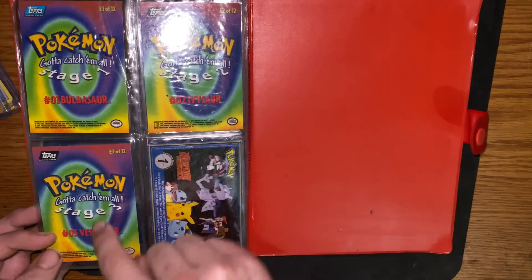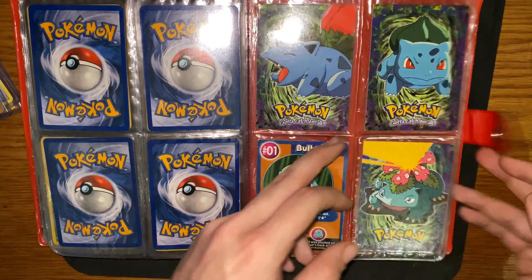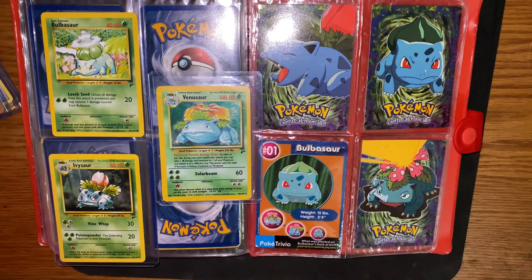Stage one, two, and three — these are all Tops cards. This is a Pokémon card but these are all pretty rare. Going along with this, I also have a pretty rare Bulbasaur evolution kit — Base Set Two.